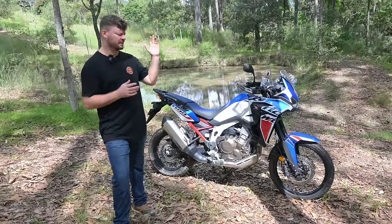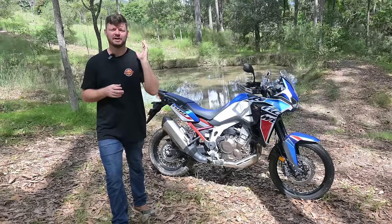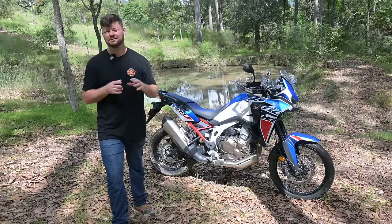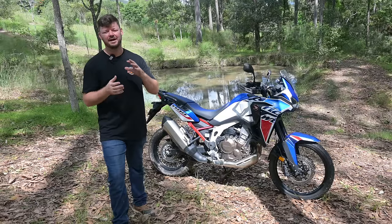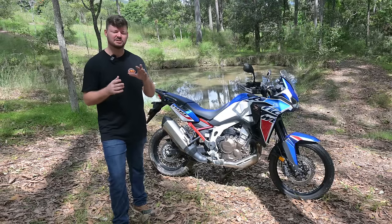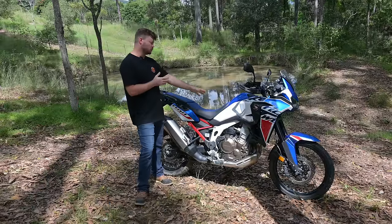Before we get stuck in, I want to talk about the kind of riding I've done on the Africa Twin. I've used it to commute to and from work, to meet friends at the movies and the pub, cruisy adventure bike riding, and also hard adventure riding. For me that includes a lot of off-road riding, going through twisties, and even some single track where enduro bikes really belong.